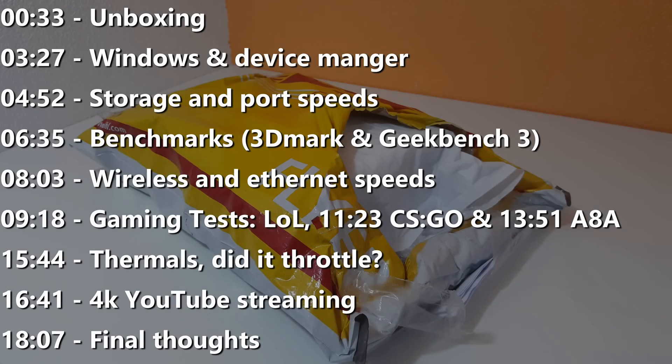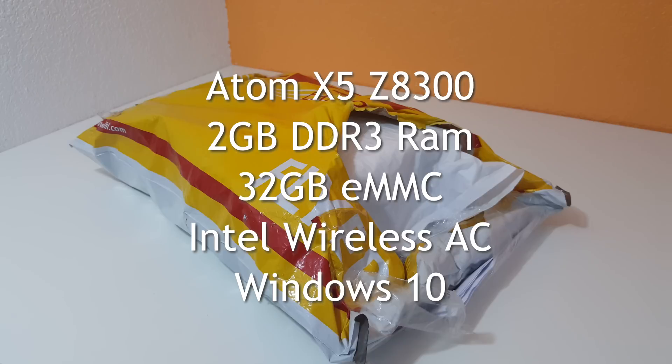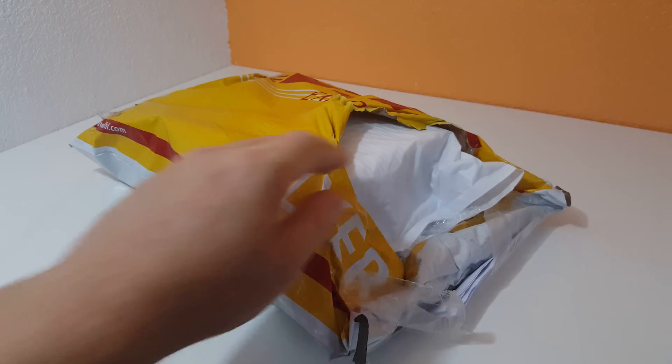Hi, Chris here, and welcome to my review of the Ricoh Magic MK36. It's a mini PC, another one of those Atoms. It's got the very common Atom X5 Z8300 in it, 32GB eMMC, 2GB of RAM. One of the interesting features it does have is dual-band wireless, which supports the 5GHz band. We also have a LAN port and a USB 3. It's running Windows 10.